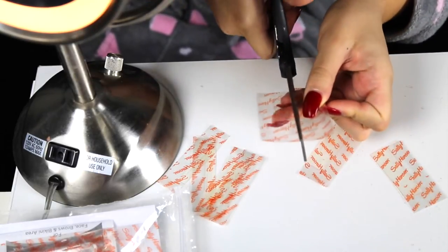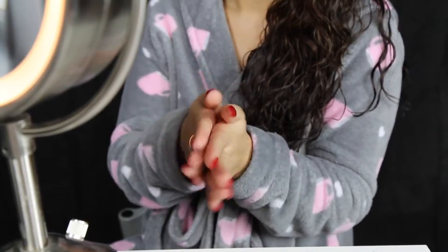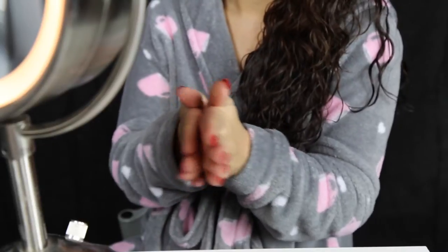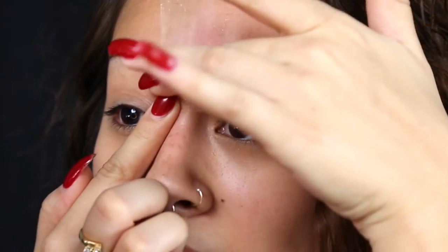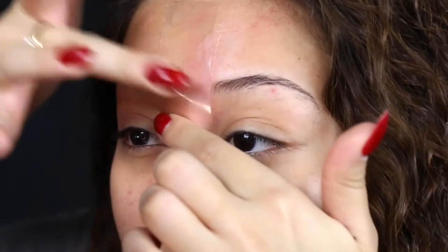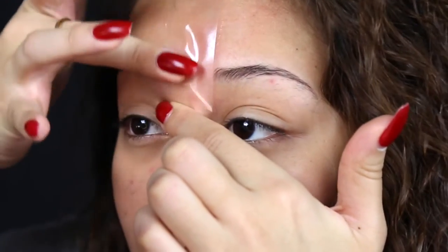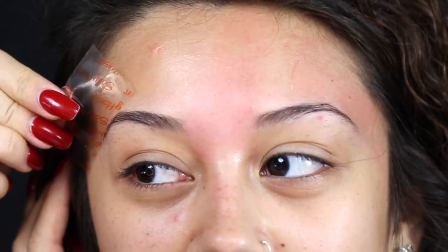First, you need to rub the strip in between your hands for about 15 seconds to warm up the wax. I like to start between the eyebrows. Begin by placing the strip straight up and down right next to your eyebrow, carefully pressing it down in the direction of the hair growth. Then stretch out the skin, get a really good grip on the strip, and pull it really hard in the opposite direction of the hair growth.